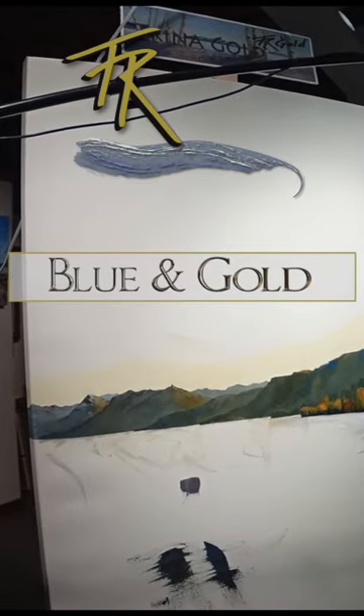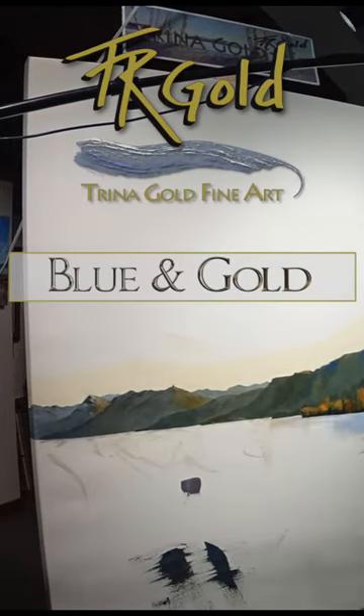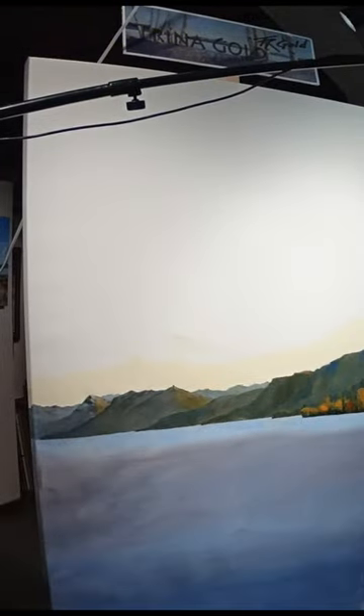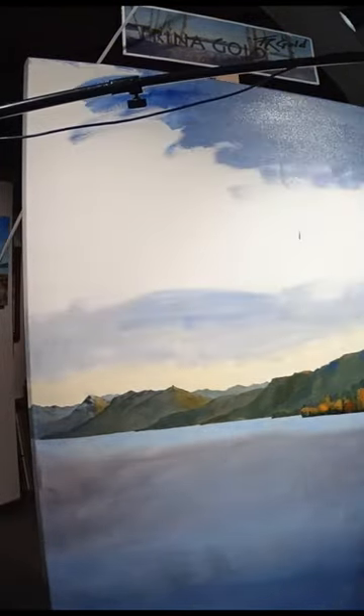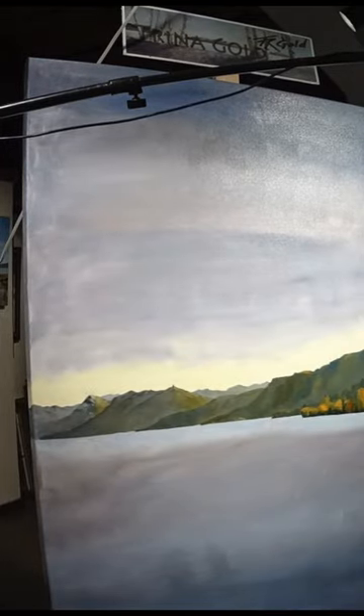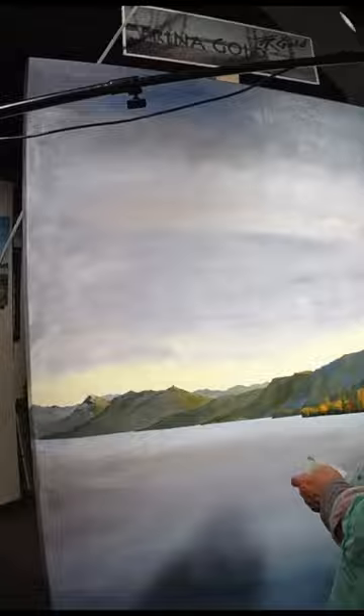I have chosen a new composition and subject to take me into the winter months. It's the Tahoe City view of the western shoreline looking south. I've been fascinated by the shoreline for years. This fall I found the lower deck of Christie Hill Restaurant a great vantage point.